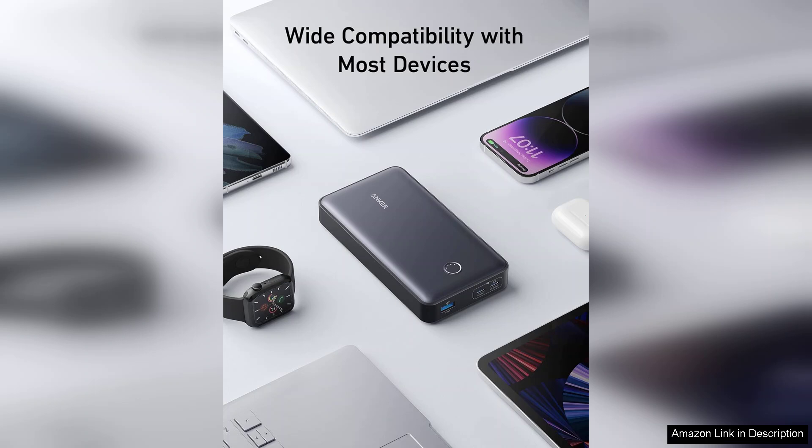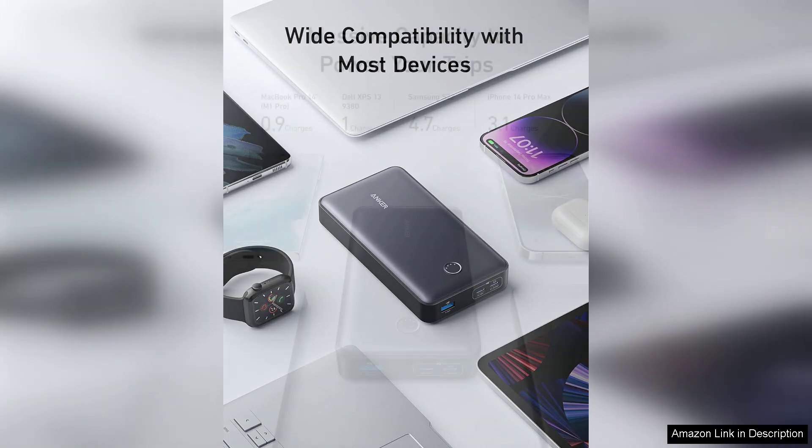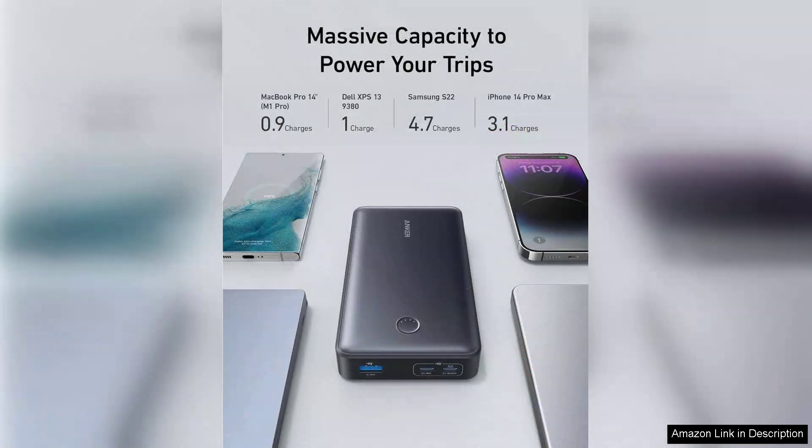Charging speed is another highlight. Thanks to Anker's PowerIQ and voltage boost technology, my devices charged quickly and efficiently. The USB-C port is versatile, allowing for both input and output, which is incredibly convenient. In addition, the Powerbank supports a wide range of devices, from smartphones to laptops, making it an all-in-one charging solution.